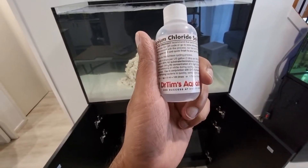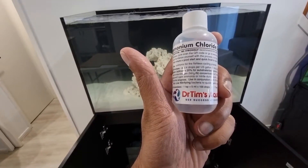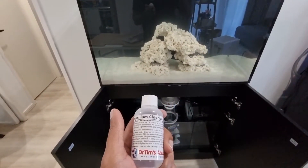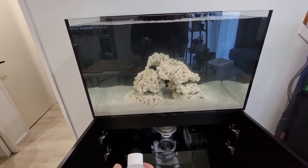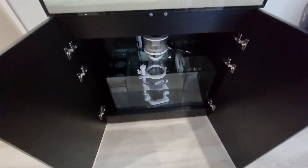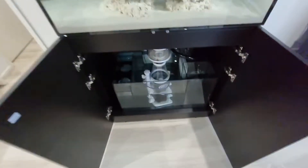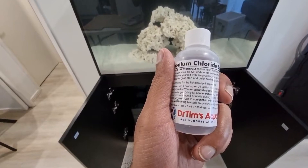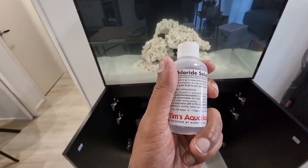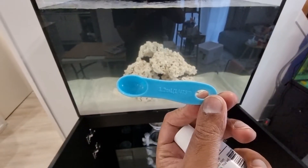One teaspoon equals 5 mils equals 100 drops. I'm going to go maybe about 250 to 275 drops. The display is 224 litres and I haven't filled the sump completely, so I'll measure it out using a quarter-teaspoon measure — I'm thinking around two and a half to two and three-quarter teaspoons.